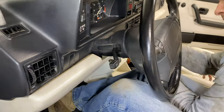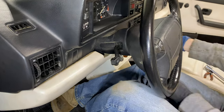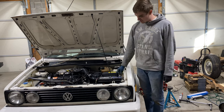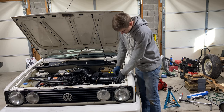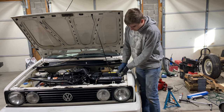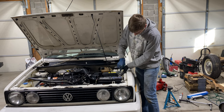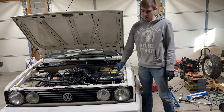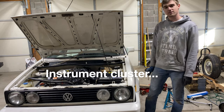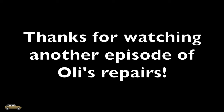And then the other side. Since we removed the negative terminal to remove the dash, we're going to connect it again. Tighten it by hand. And that concludes how to remove and reinstall the dash. Thanks for watching another episode of All These Repairs. Hopefully you enjoyed the video — if you did, please like, subscribe, and comment for more.